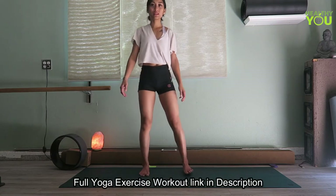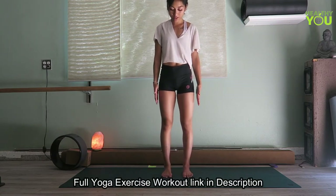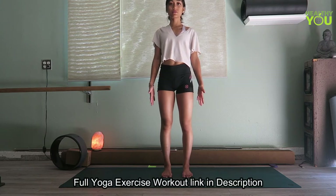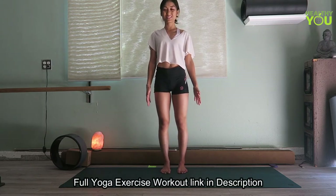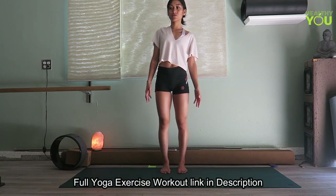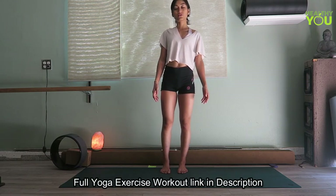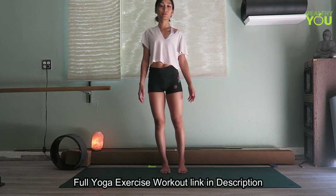We will begin here in standing with your feet slightly apart, just about the width of your hips. We're going to begin here in mountain pose. Switching your weight back and forth, feel the center of gravity here. If you go to the left, try to keep your right foot rooted. If you go to the right, try to keep your left foot rooted.